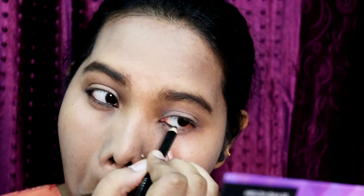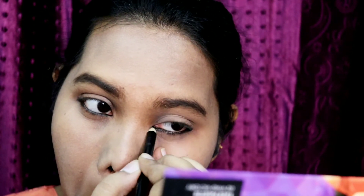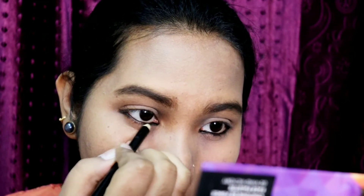It makes your eyes look very very big and you can see the pigmentation, which is very nice. You'll get a black kajal — this is called a kohl kajal — very nice and at an affordable price. You do have to sharpen this.